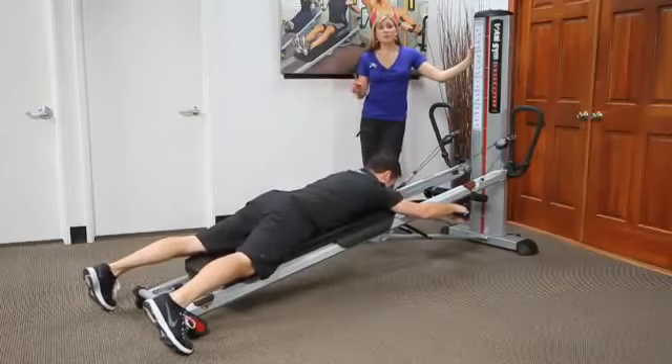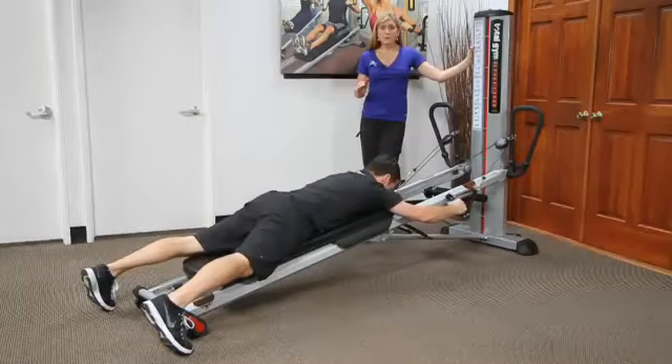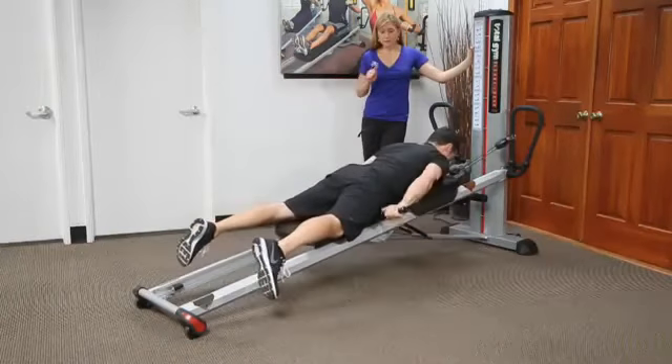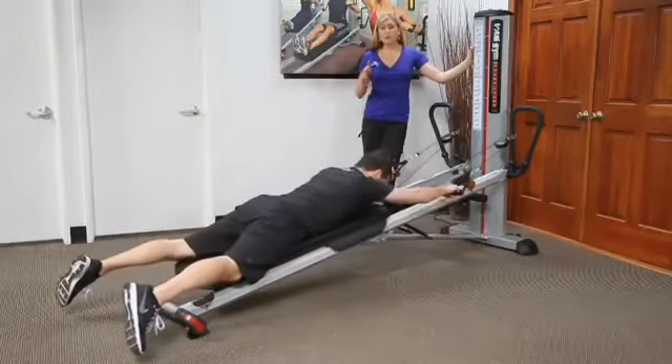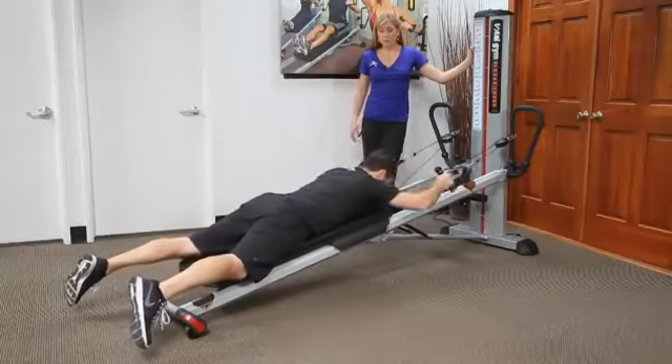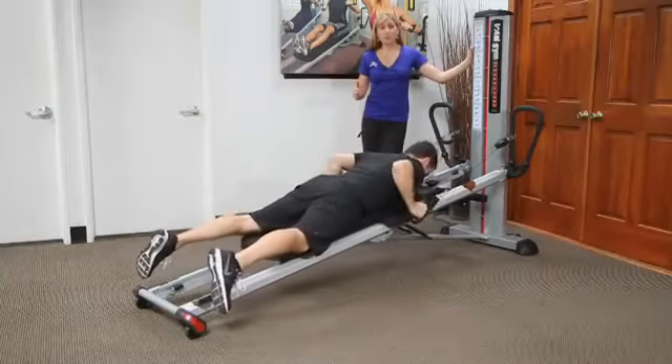A position not often thought about is the prone position. In this position you can do shoulder extension — alternating or bilateral. You can transition right from shoulder extension into tricep extension, pulling both arms back and going right into a tricep, which is nice and supported.